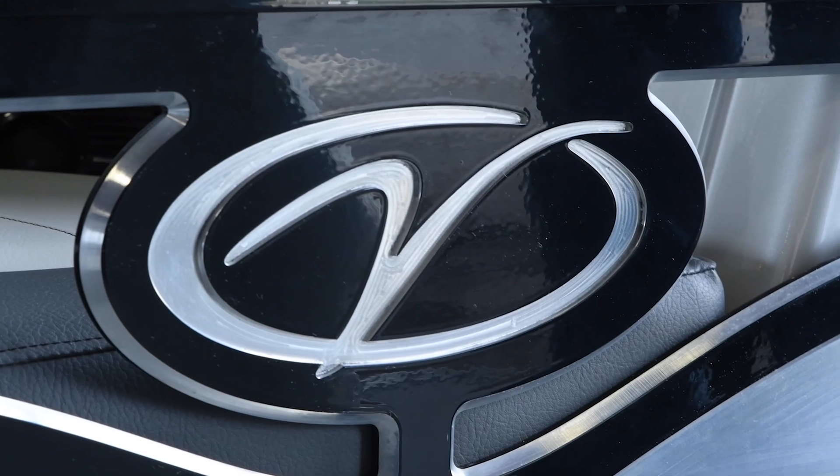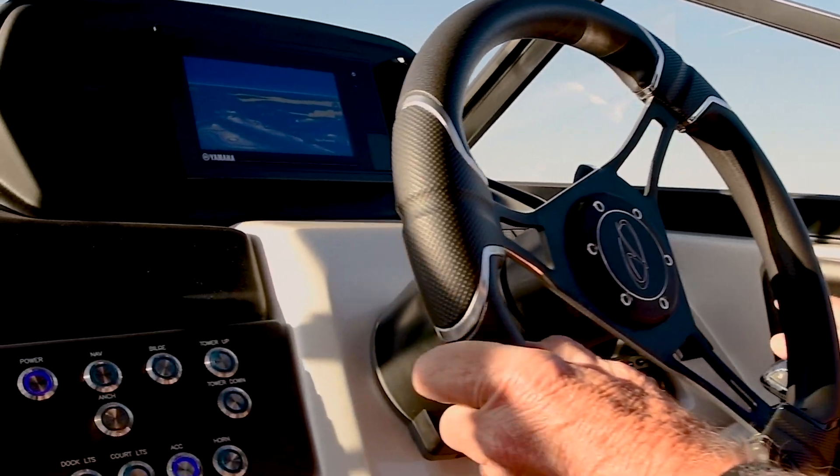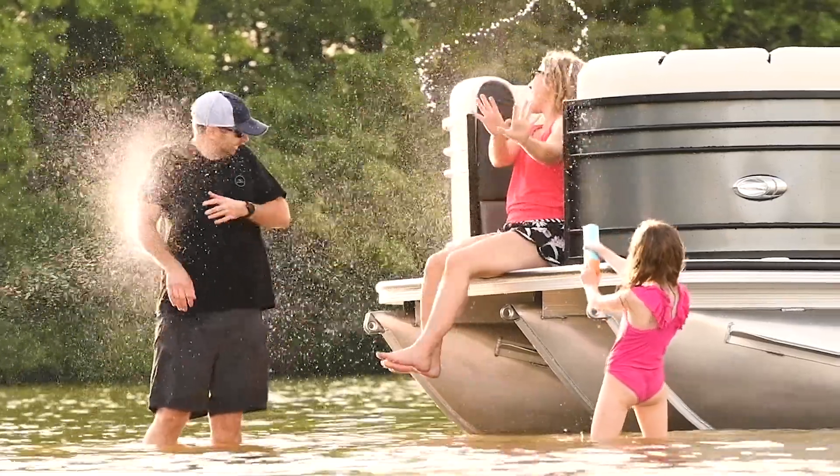Hey everyone, Tommy Sanders, and I want to welcome you, the Veranda Luxury Pontoons family, to our Online Owner's Manual.